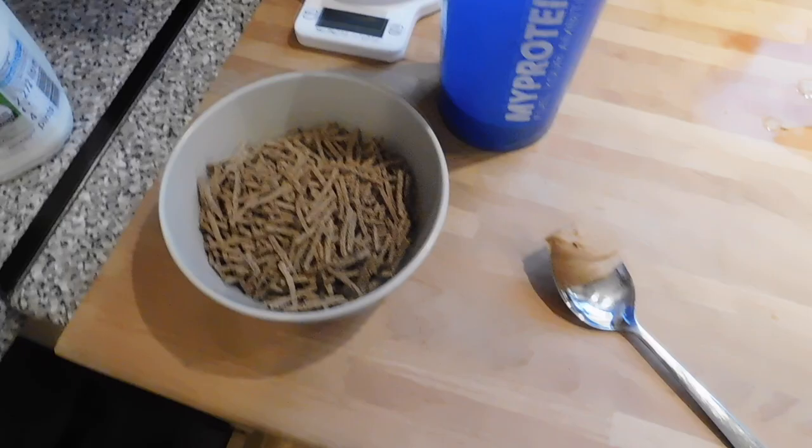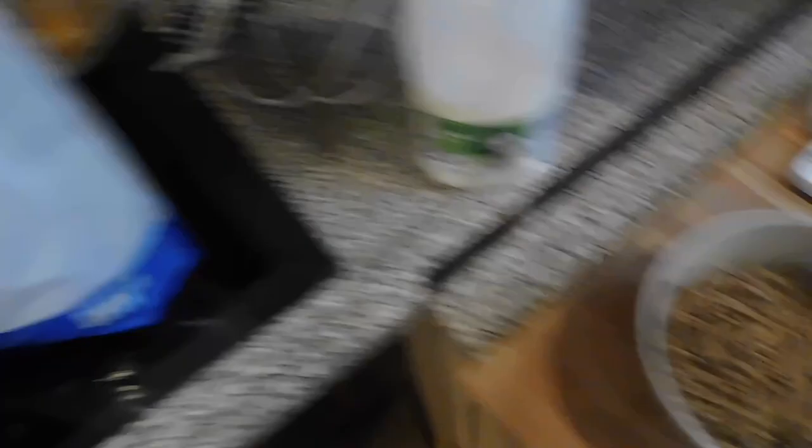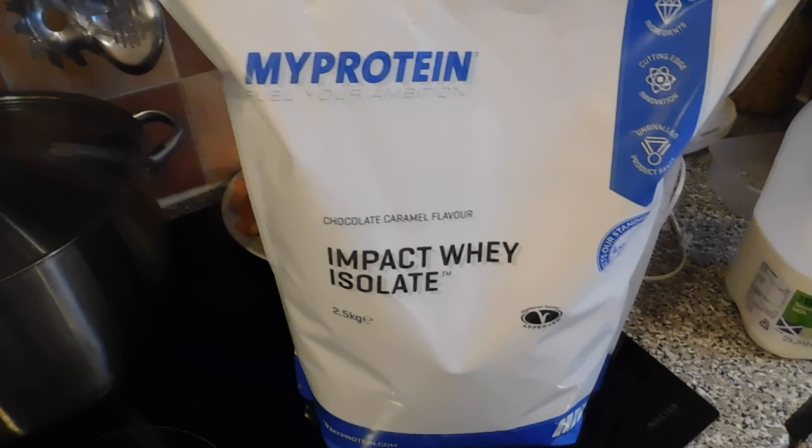So first meal of the day, we have got 70 grams of all bran — that's our carbs — and then we've got some healthy fats in the peanut butter, and we've got protein in our whey protein. I use the whey protein isolate by MyProtein, the choco caramel flavor, and we're going to have 200 mils of milk in the all bran. So good carbs, fats, and protein — well-balanced breakfast.